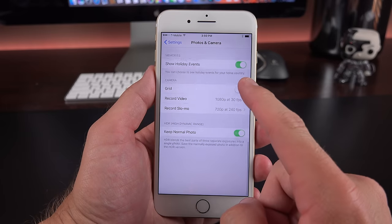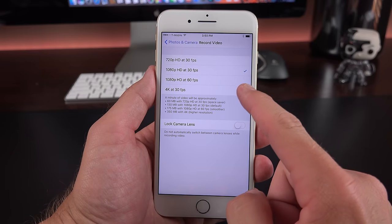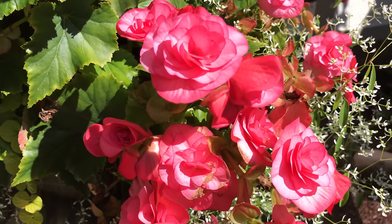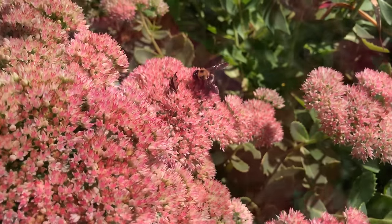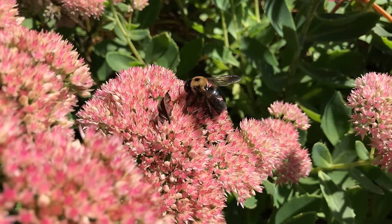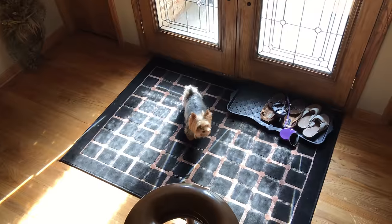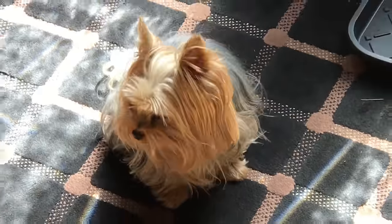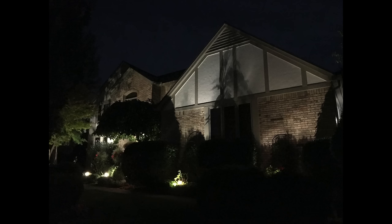We also have 4K video recording, but you have to enable it under Settings > Photos & Camera — you can't do it from within the app, which is a bit strange. With 4K video recording, optical and software stabilization make handheld video look extremely smooth. The wider aperture, better sensor, and wider color gamut mean 4K video looks a lot better than on the previous generation. You can also quickly switch between the wide-angle and telephoto lens while recording video, and use software zoom to smoothly zoom in and out up to 6x.